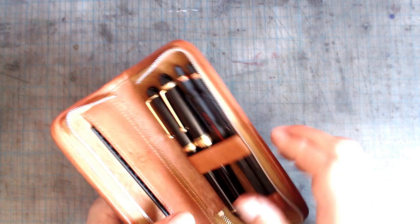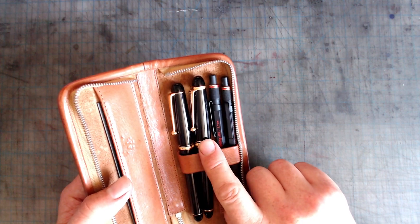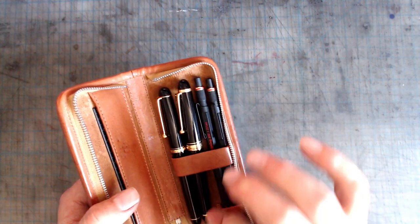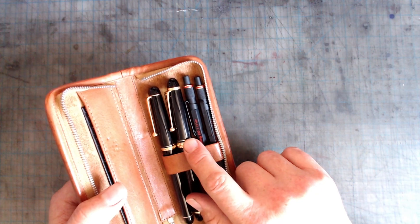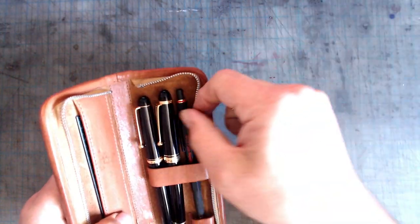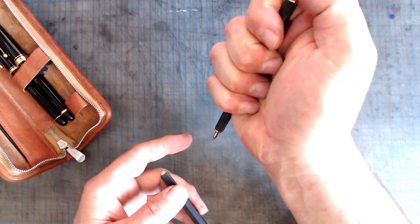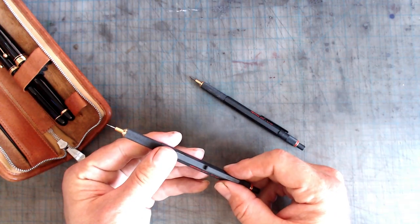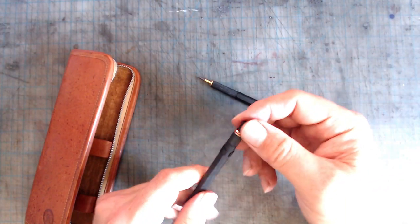This case is the more or less permanent home of the Pilot Custom 74 Soft Fine and the excellent Pilot Custom 743 FA. These two pens really complement each other — not just visually — with the Custom 74 putting down a very fine line with a touch of flex, and the 743 FA putting down a line closer to medium fine with much more flexibility. This case is also the permanent home of two Rotring 800s, which are really nice — very substantial with an all-brass construction. This one is a 2mm clutch, and this one is a 0.5mm.